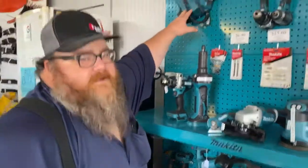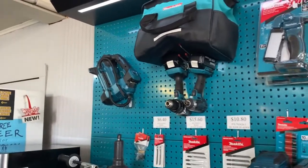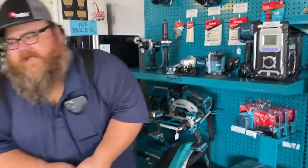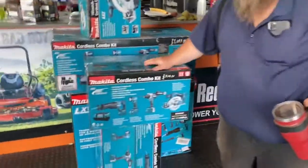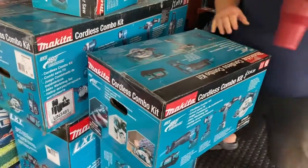Up here is an air compressor. Throw that in your truck with an extra battery and you'll never have a flat again that you can't fill — unless you puncture the heck out of it. We got Makita sets. This set right here, I have my prices set to beat Amazon prices. You can't get it cheaper than here. Maybe. Hopefully not.